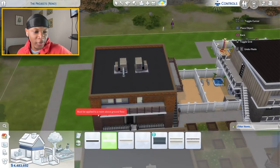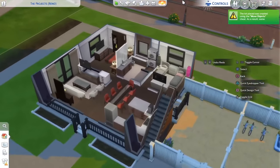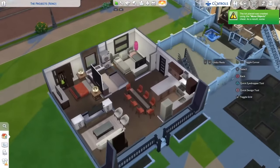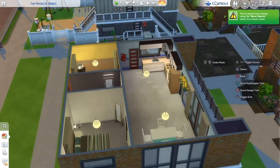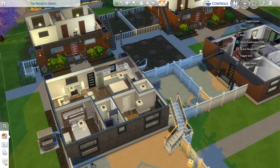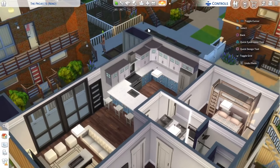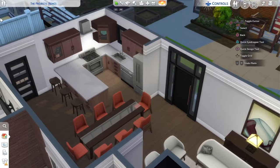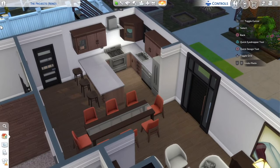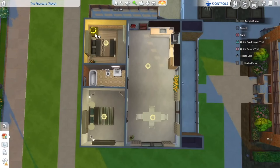We've only done the second building and we already completed the first apartment in this building — this is what it looks like. Let's go up to the second floor and start on this apartment. As I mentioned, each building gets a different cabinet and floor. In this building we went with the Parenthood pack cabinets for both apartments but switched colors. For the next apartment I forgot which pack these cabinets are from but I'm using those same cabinets in a different color with different floor colors.